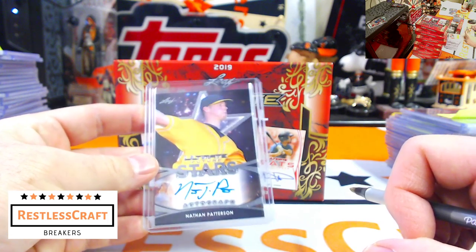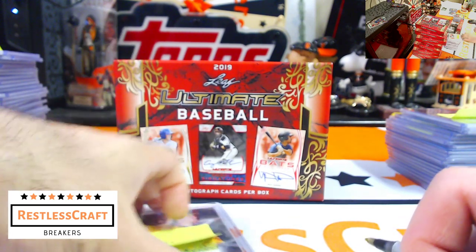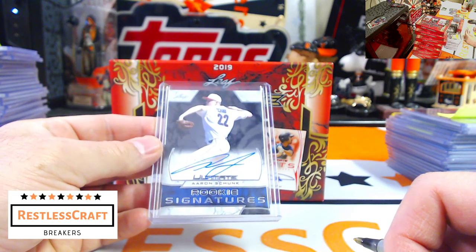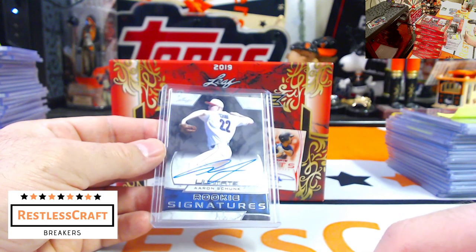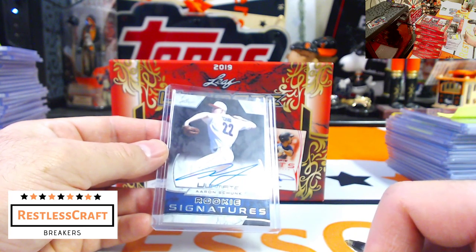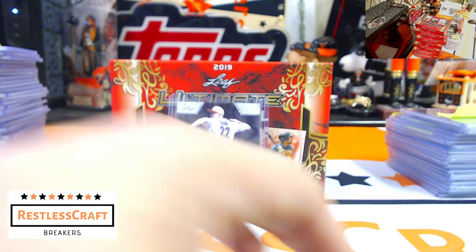Nathan Patterson — he looks like he's in Oakland A's colors. Nathan Patterson for the A's. Aaron Shunk — I know Aaron Shunk, I can't remember who he plays for. Aaron Shunk is a Rocky.